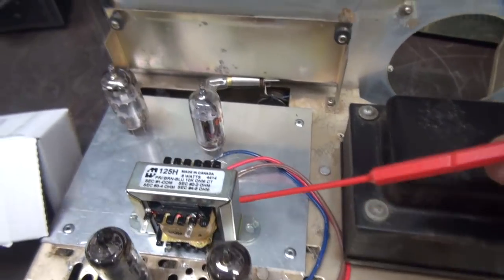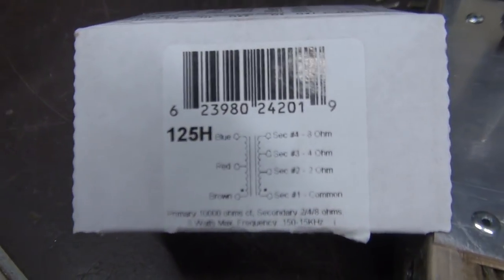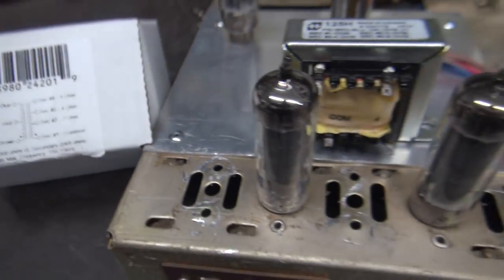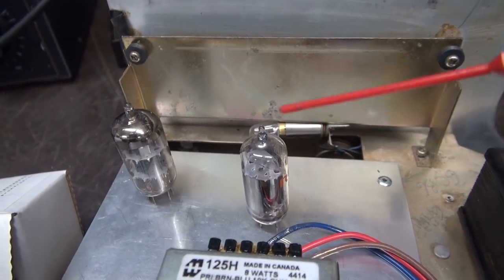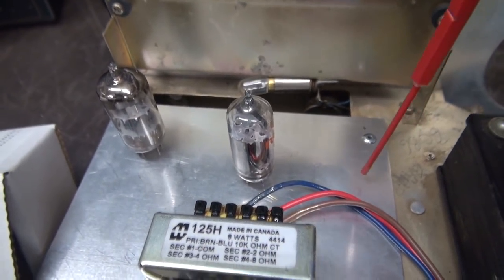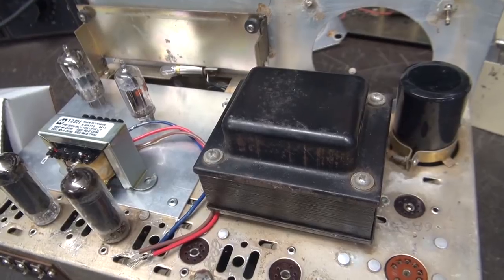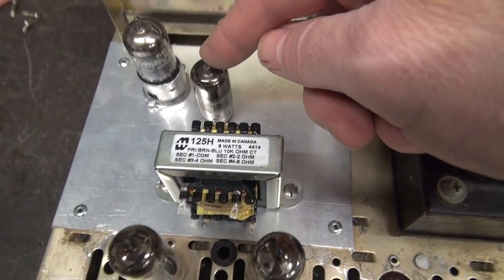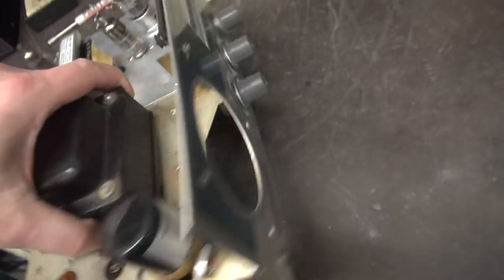I'm going to use the two original tube sockets for the 6AQ5s, and a Hammond 125H output transformer that supports 8, 4, or 2 ohm speakers - so I'll add speaker jacks to support that. The inverter tube is a 6AV6 and the preamp will be a 12AX7 built on the new aluminum platform. Output tubes, output transformer, inverter, and preamp tube are all mounted and ready to wire up.